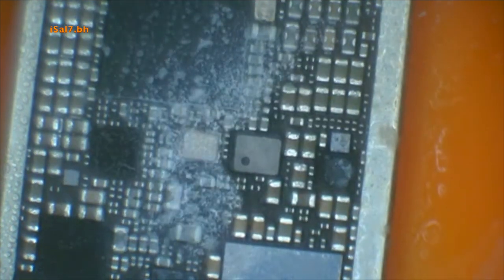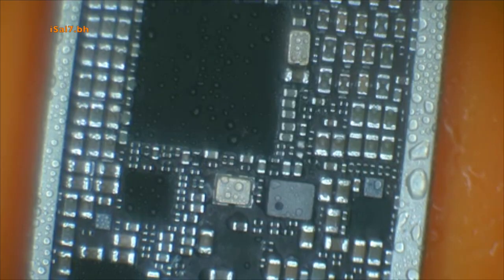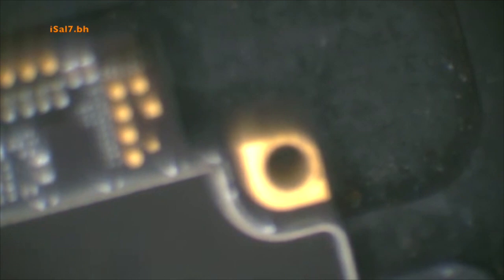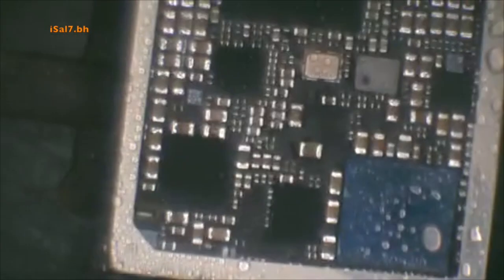After trying so hard to find out where the short was, I decided to remove the VDD Boost IC U2301, then inject current — maybe that would help find out where the short was.